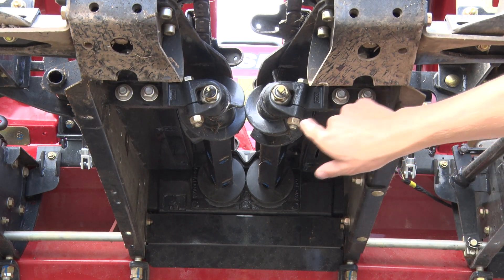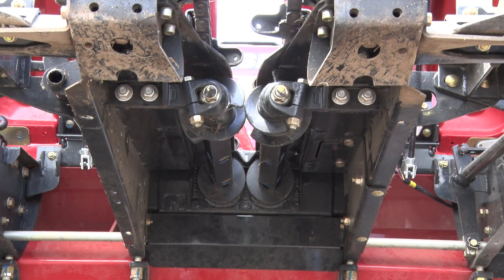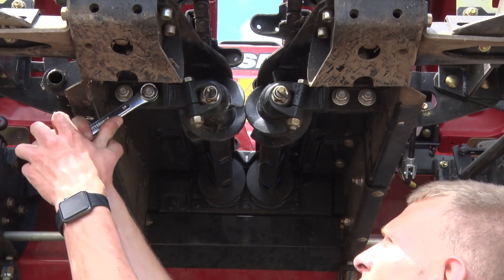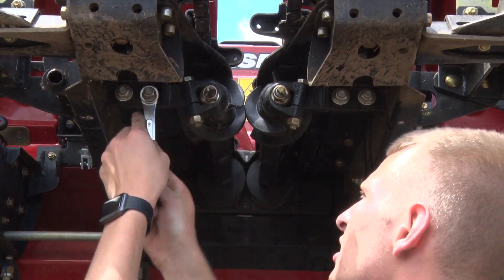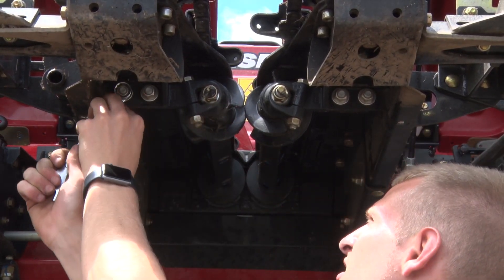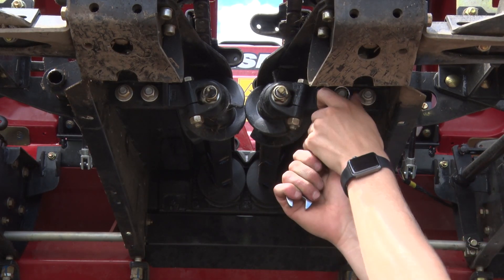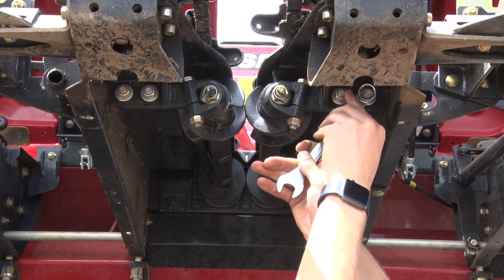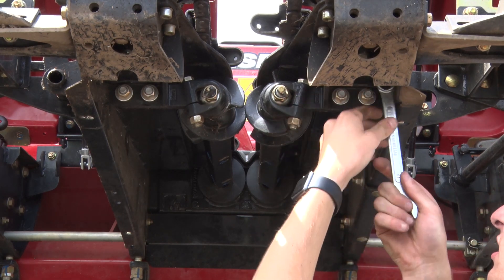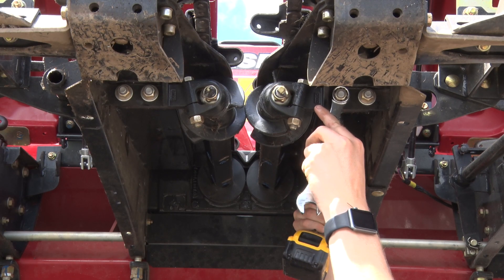We're going to loosen these two nuts on each side so that we can fix the alignment and tighten it back up. We'll use a 19 millimeter wrench to loosen these nuts. You may need to use a second wrench on the back side.